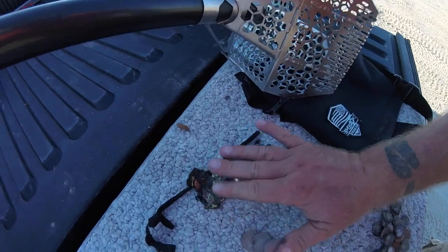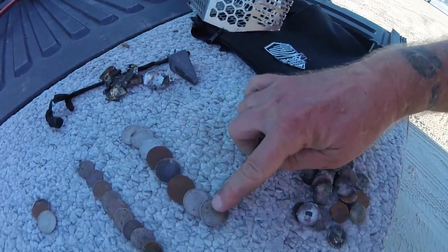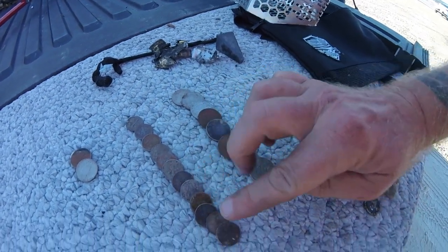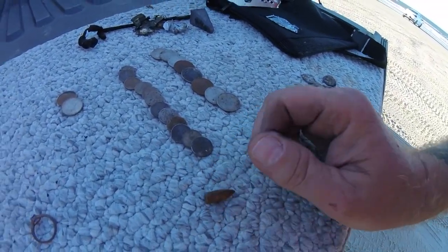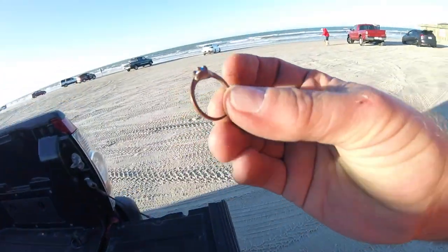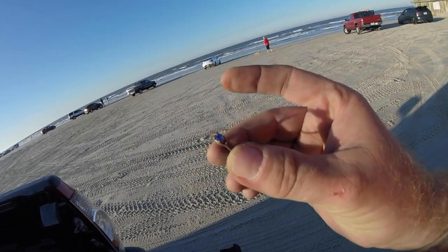Alright boys and girls, the tide is definitely coming in. The tide tables were backwards today. We're getting pushed up into the trash zone, so we're going to call it quits. Let's have a look at what we got. A lot of targets on the beach — it was almost like a trashy park. We got some garbage, a nice big fat fishing weight, a pile of pennies, 8 quarters, 12 dimes, 2 nickels, a bullet — there were more but they kept swimming away from me. And the find of the day is going to be this little ring. I think it's just a copper ring — rang up 15, 17, something like that. And that was all within about maybe a hundred yards. Targets everywhere.